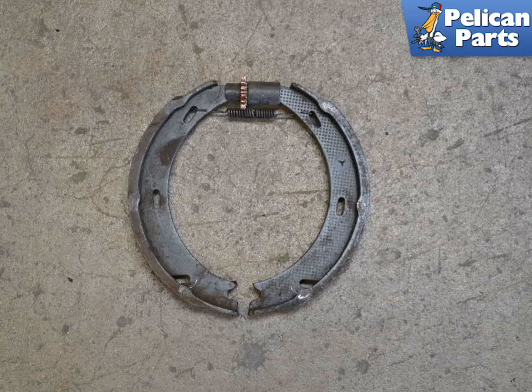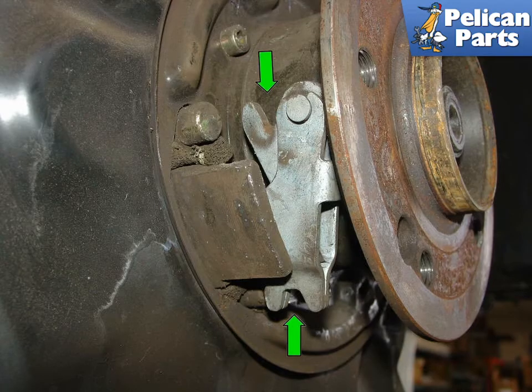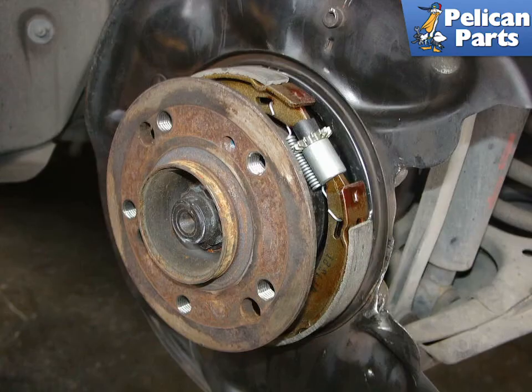Pre-assemble the new shoes so they look like the previous image, then stretch them over the axle flange and set the lower part of the shoes in the expander grooves, indicated by the green arrows. Install the lower spring and the two retaining clips. Make sure the tensioner is retracted all the way.